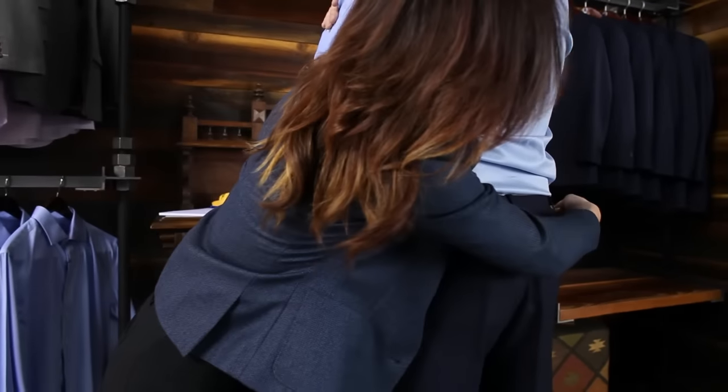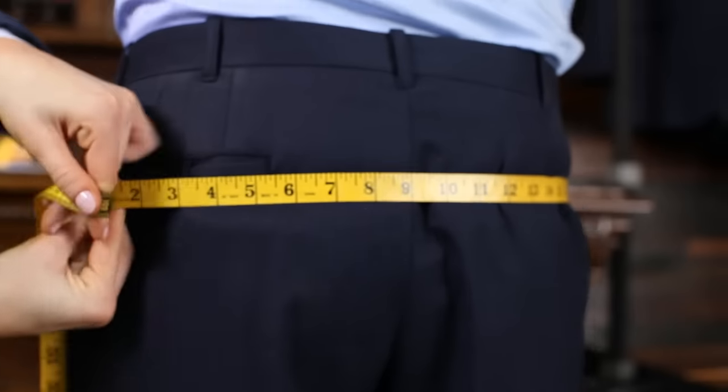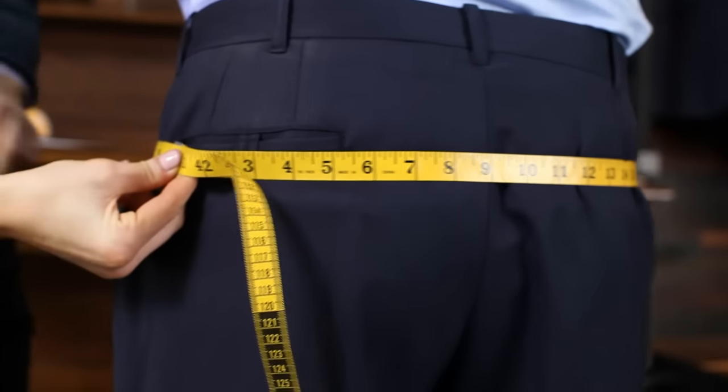Standing at the subject's side, measure around the largest part of his seat, making sure the tape is level all the way around.